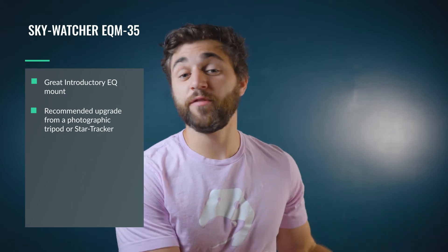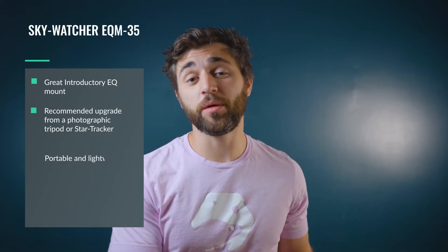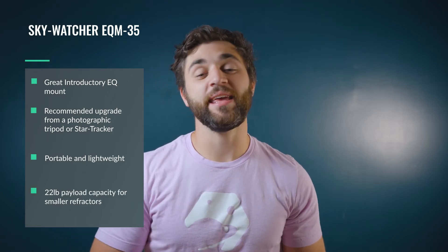It's also a fantastic option if you're looking to upgrade from something like a photographic tripod or a star tracker. The great thing about this mount is that it is portable, it's lightweight, and it has a 22-pound payload capacity, making it an awesome option for smaller refractors up to about 80 or 90 millimeters — something with a short focal length and a nice wide field of view.